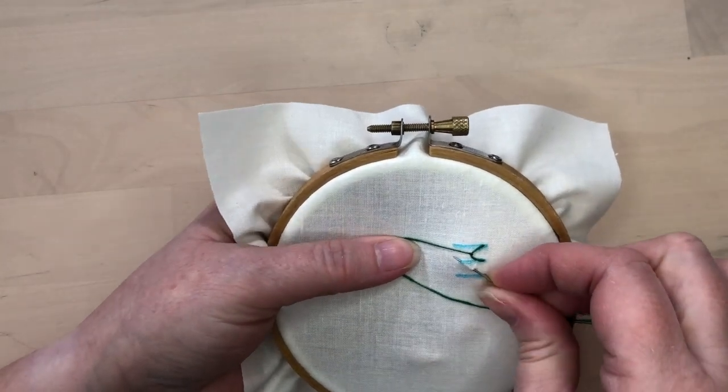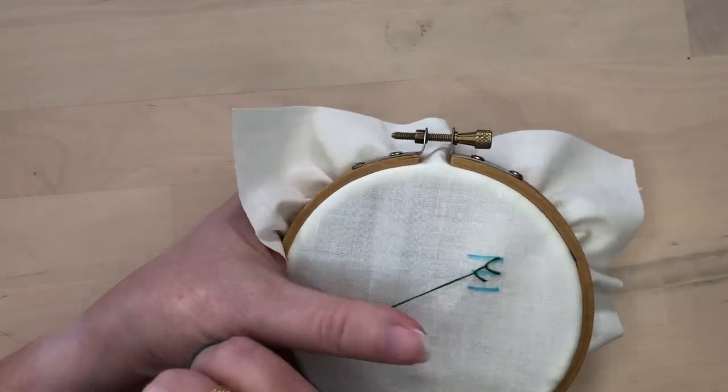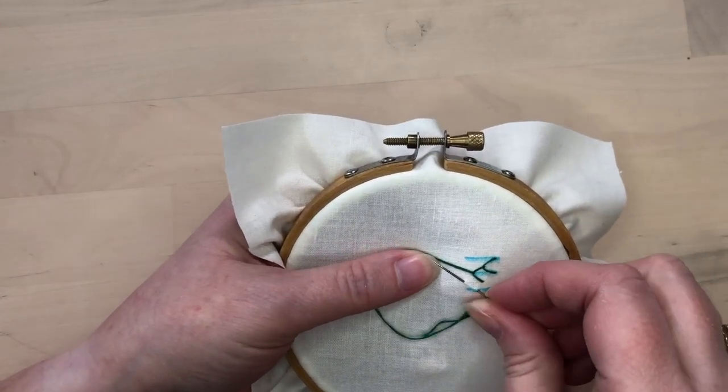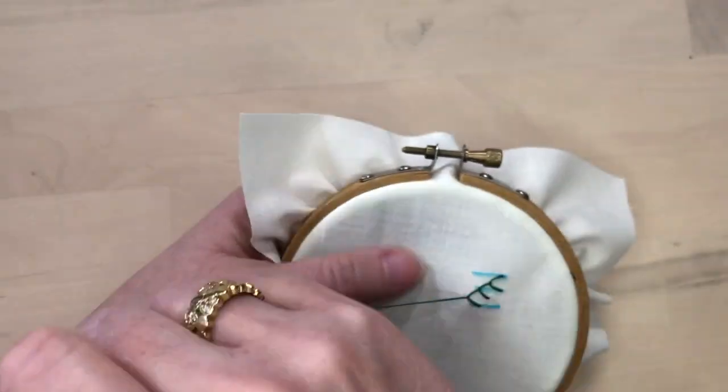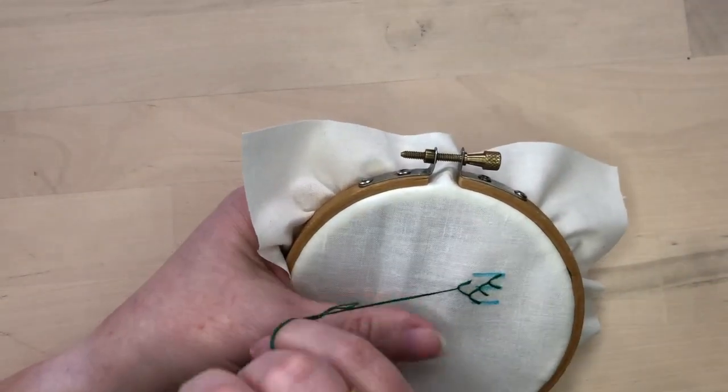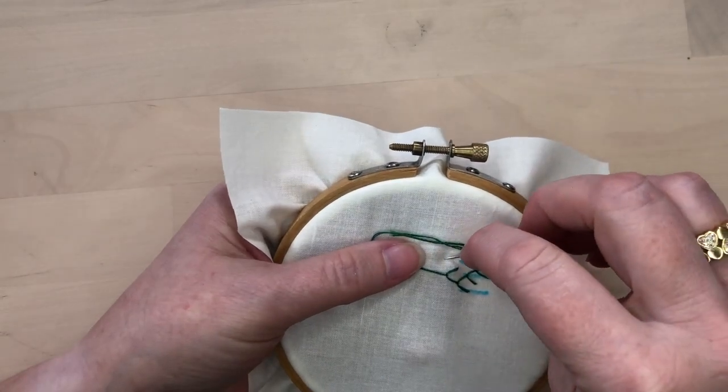On your second stitch, use the middle line as your center reference, and then your third stitch will use the third line. So you can see there are three steps down, and then we would repeat that to get three steps up in the other direction.